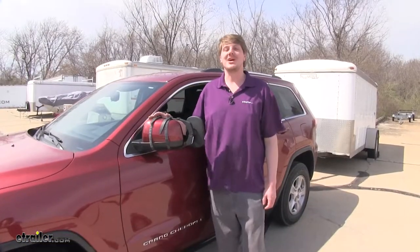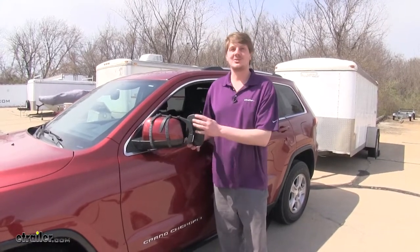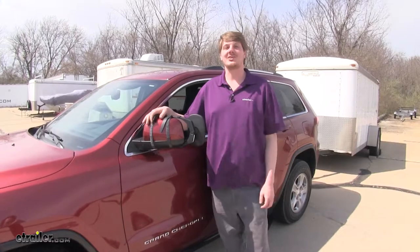What I like about this mirror is how simple it is. It hooks up really quickly with the elastic straps, and it provides the adjustment you need so you can see that trailer and get that extra vision.